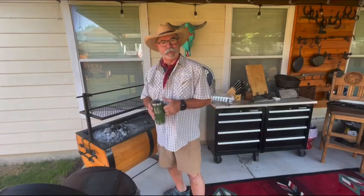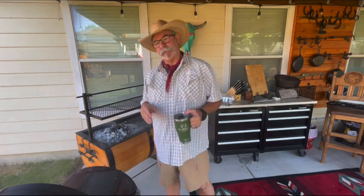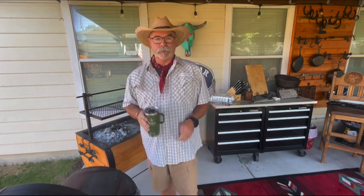Hey, welcome back out to the new outdoor kitchen. If you guys have watched any of my videos, you've seen where I've cooked tri-tip a couple of times, and on both occasions it's been obvious to a few other people — and now to me — that I've been cooking it wrong. So today we're going to try tri-tip in a more traditional way.